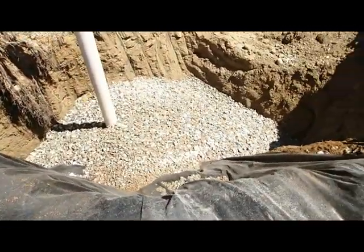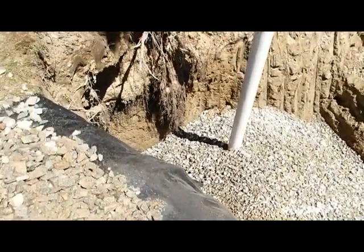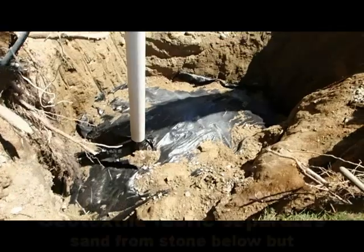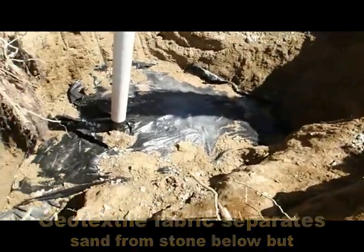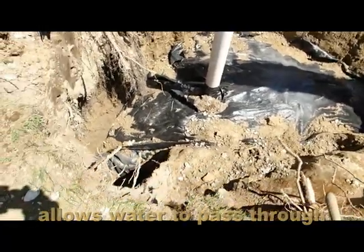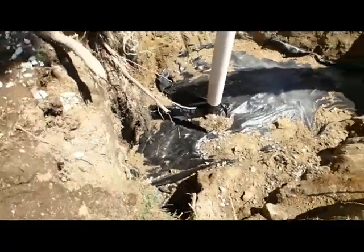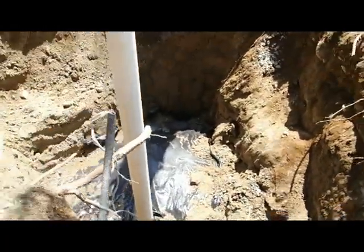This will get leveled off and filter fabric will go on top of the stone. The fabric is in place, tucked nicely against the edges all the way around. The next thing is a few yards of sand to go over the top — that will help strain any water that goes down through it and also becomes part of the aquifer because it's more porous.